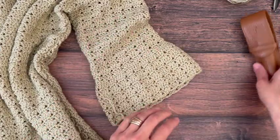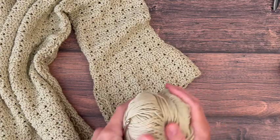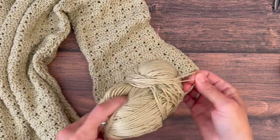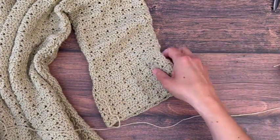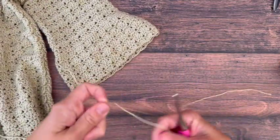For the bell sleeves and sweater together, you're going to need a number three lightweight or DK yarn. I use Barroco Comfort DK here, which is 50% nylon and 50% acrylic.